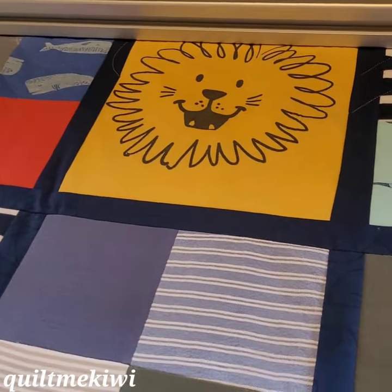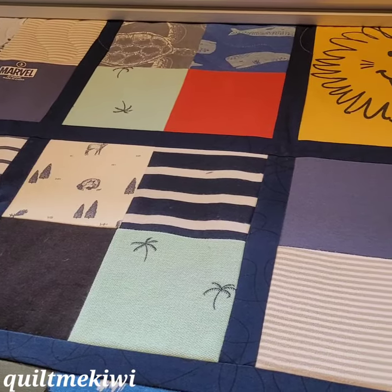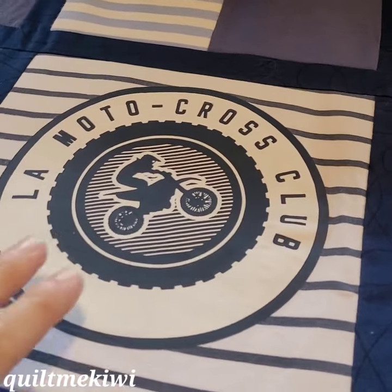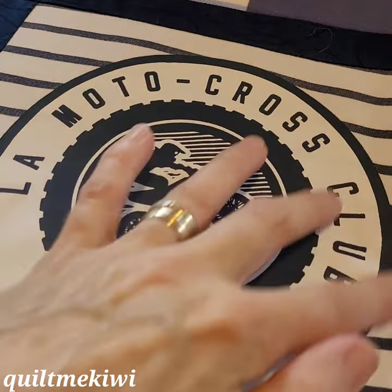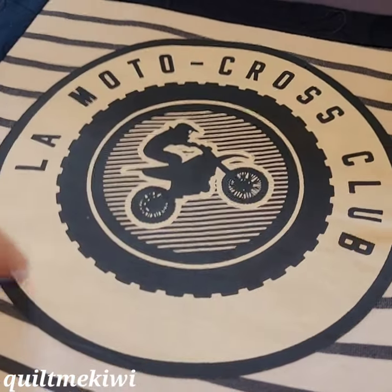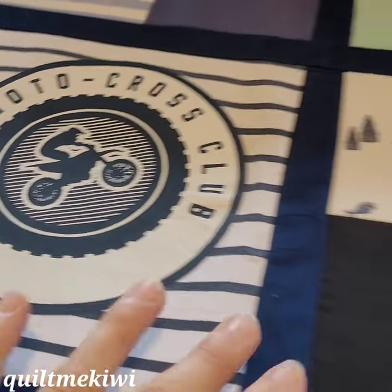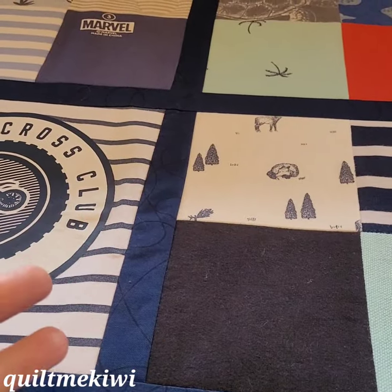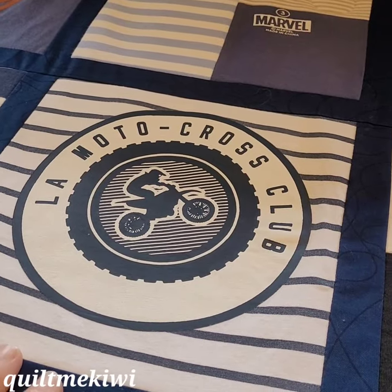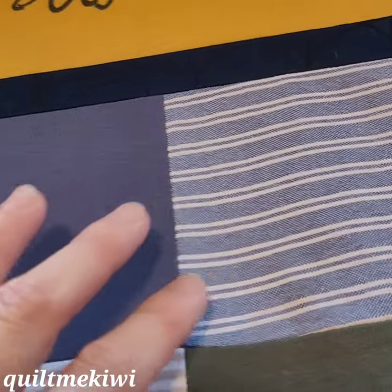So we've got some of these bigger motifs that were the front of T-shirts, the smaller squares — onesies and T-shirts and plainer ones that are patched together. Each piece of these fabrics has an iron-on interfacing behind to help stabilize them because they're all stretchy fabrics, apart from the odd one which was like on a pair of shorts — just a woven cotton, not stretchy.